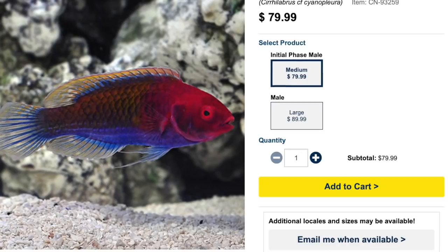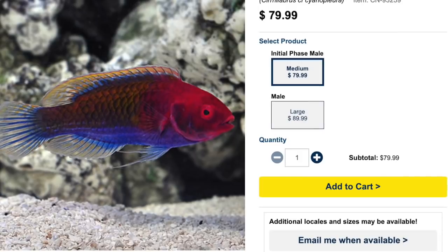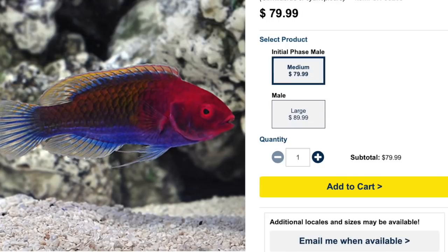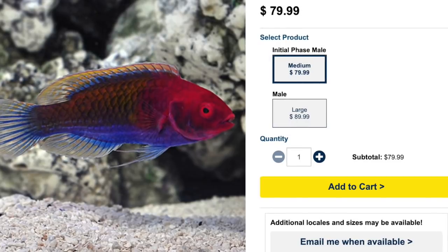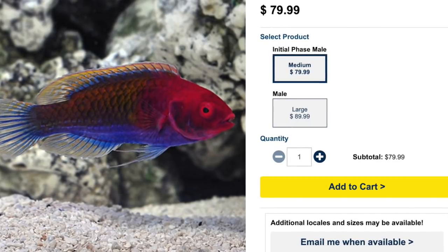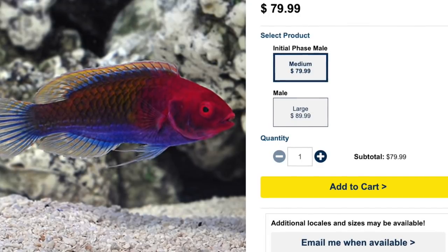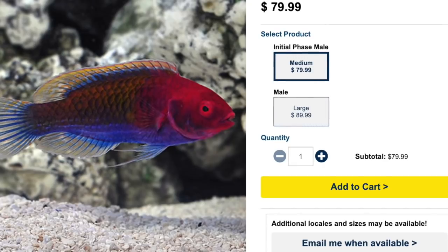Any time that you have a wrasse, it's very important to make sure you have plenty of hiding spaces. They usually hover — they have a very interesting swim style, almost like hovering and picking at the rock work — so you want to make sure you have a good amount of caves and rock work. It's also important to make sure you have a decent depth on your sand bed, especially towards the back of the aquarium, because these guys like to burrow into the sand when they go to sleep.